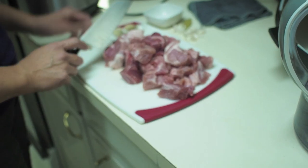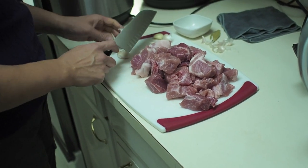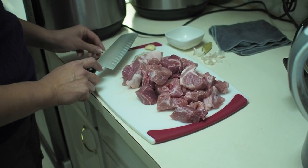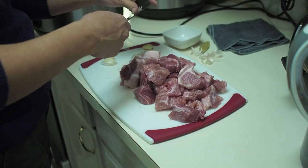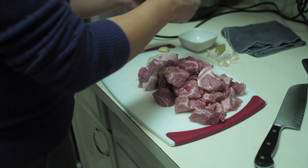Oh my goodness. Today is one of those days where I feel like I shouldn't be in the kitchen holding a knife. You say that a lot actually. But it's true — when you're all thumbs you don't want to be holding a knife in the kitchen.